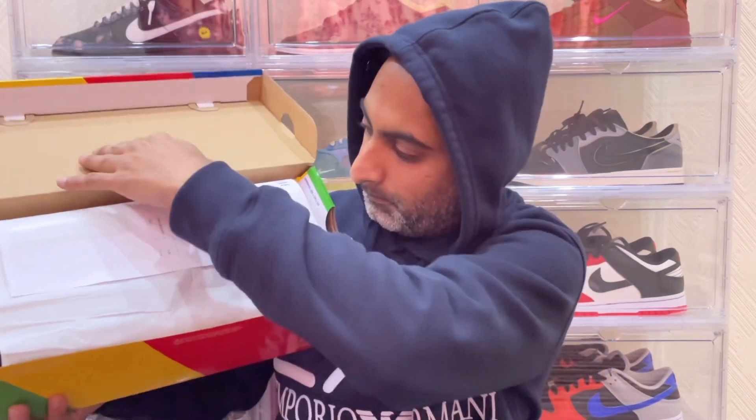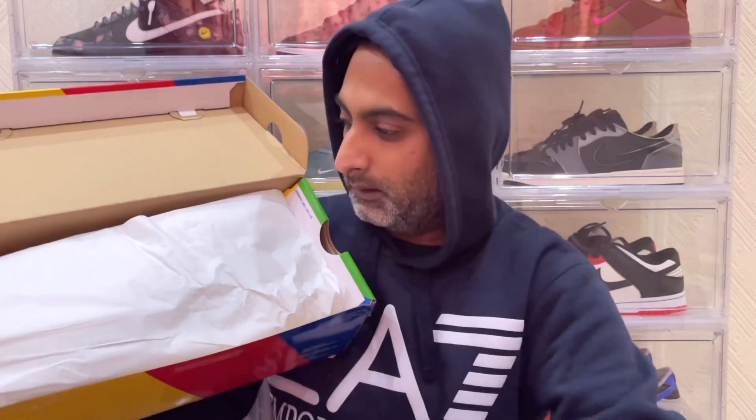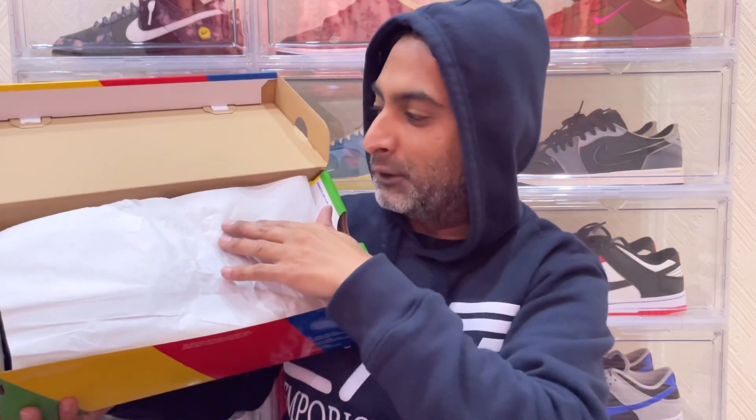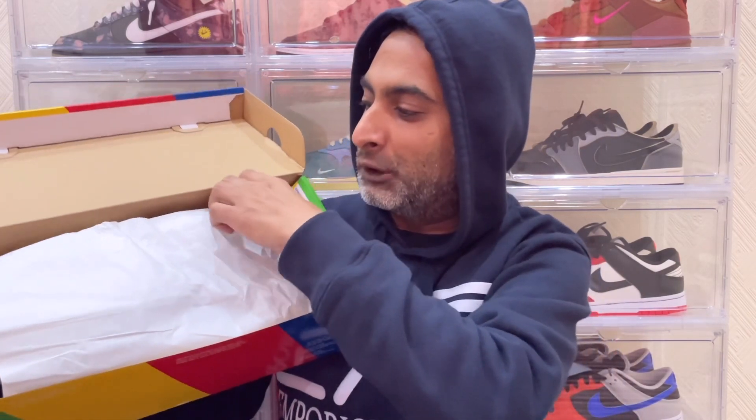If we just go ahead and peel back the lid — I did actually remove the kicks and had a little sneak peek. They came in two forms of tissue paper: one is a special tissue paper and the other is your standard tissue paper. I will give you a quick look at the extra tissue paper because I do believe it's a really nice detail.